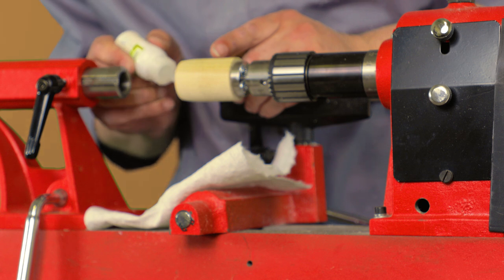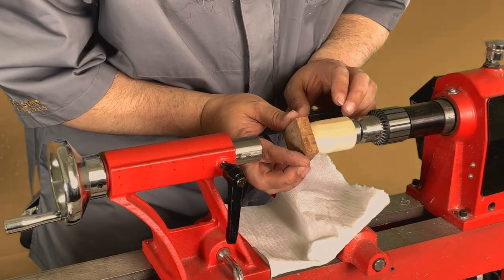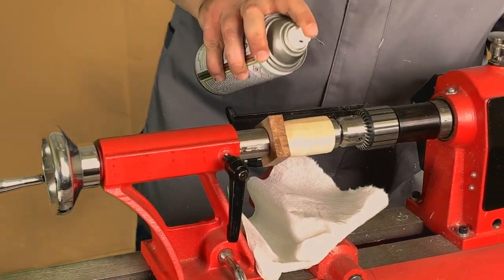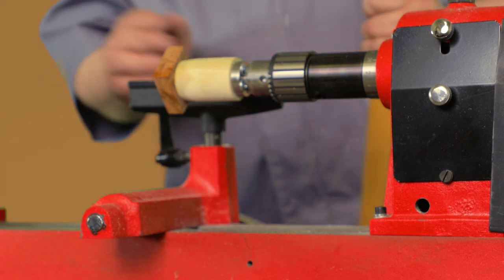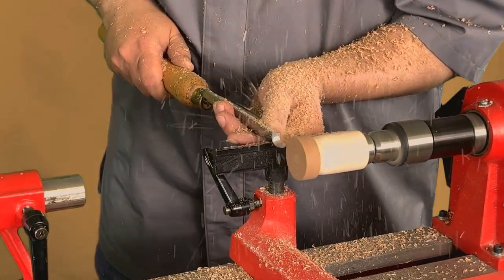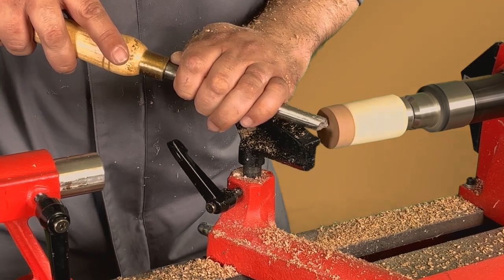Make sure you have a pretty substantial amount of CA on the scrap piece, just a bit on the blank. Try to keep it relatively centered, then bring your tail stock in and apply some pressure while it cures. Once your glue is cured, you're going to round this down and take off all the corners. Just use your spindle gouge and draw it straight back to make sure that your end is straight.